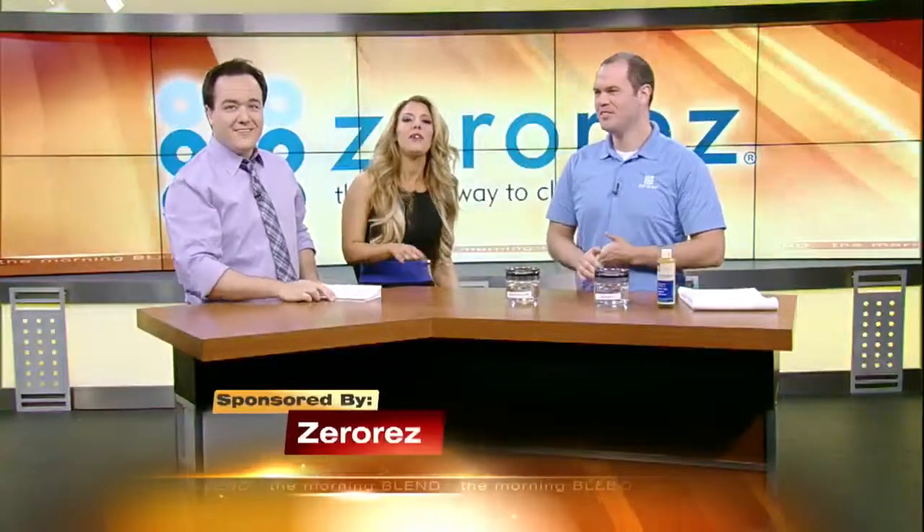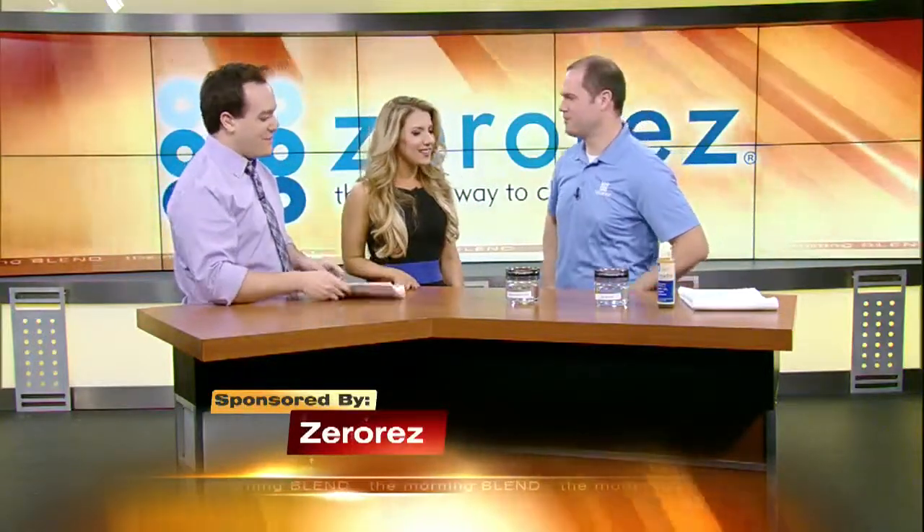Here now to tell us about the revolutionary Empowered Water System is owner and production manager Brad McKee. Good morning. Good morning, it's good to have you, buddy.